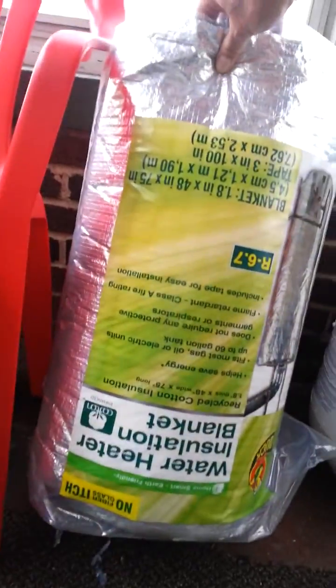I have installed a drain plug here — you can kind of see it. I've insulated this with just a regular water heater insulation blanket.